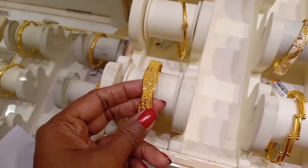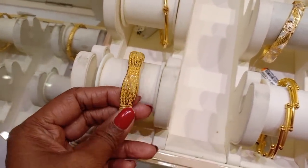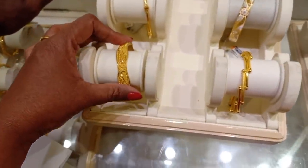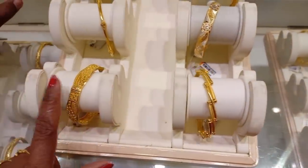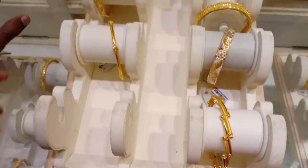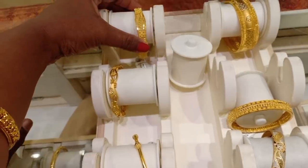First, we will see the bangles. This is a single cut bangle. This is a design for a pair of bangles. This has 16% wastage. This one is also 18%.